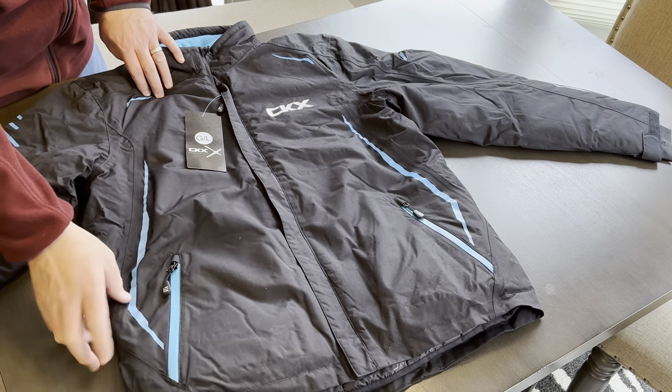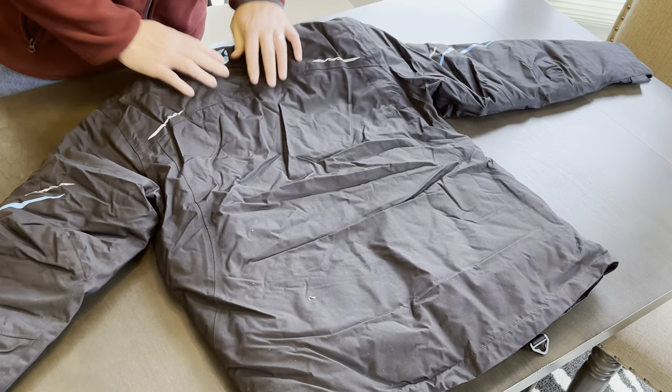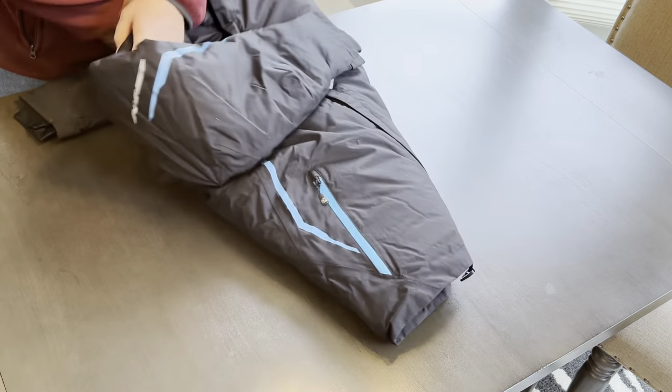I do not believe that the accent colors are reflective, but it does have reflective accents on the back here and here for visibility.